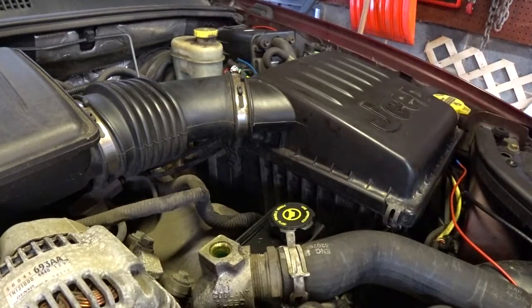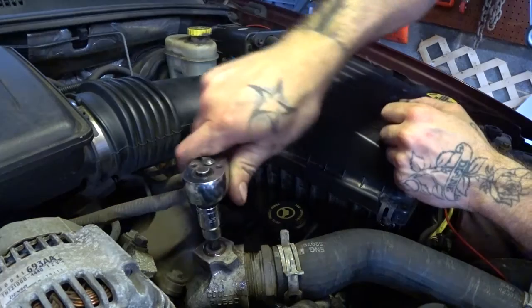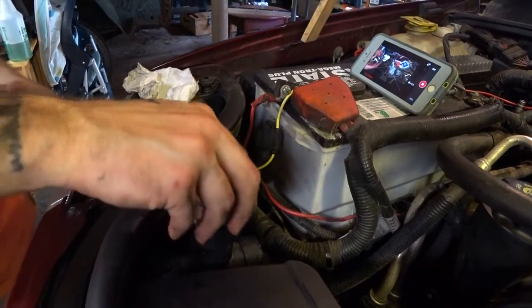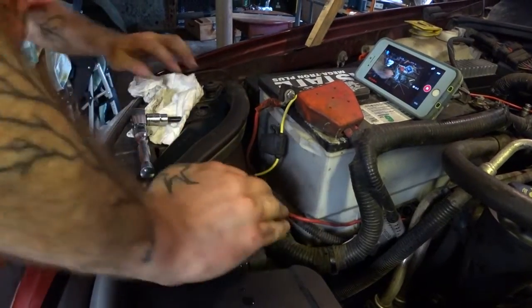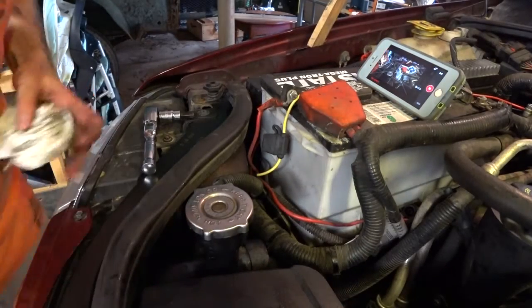Once you're sure all your air bubbles have been removed, you can replace your cap. Be careful — this coolant is now going to be very warm. It doesn't need to be too tight, just snug. Replace the radiator cap, clean up any coolant, and shut the engine down.